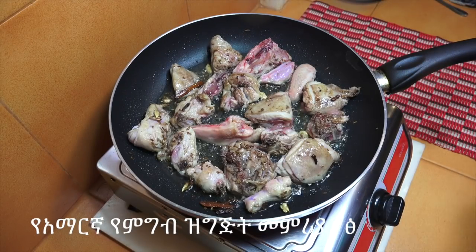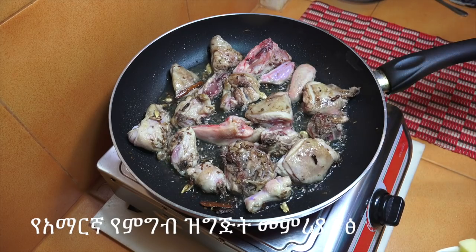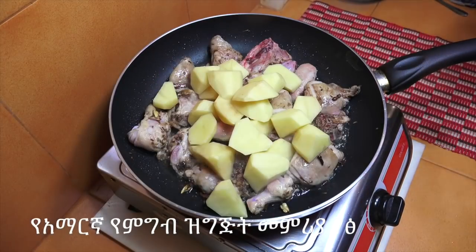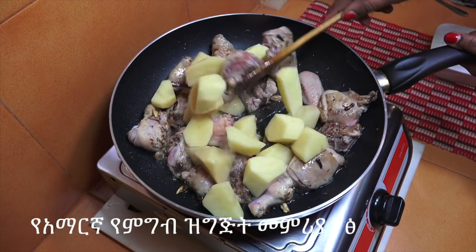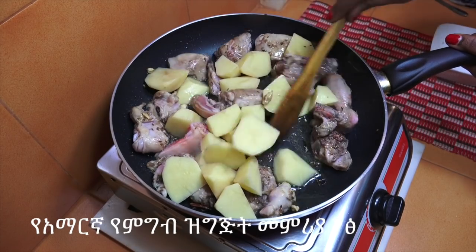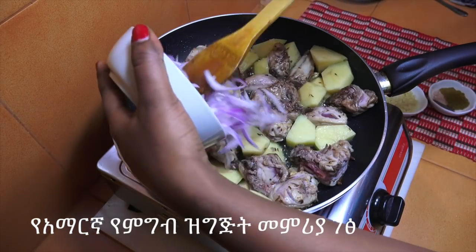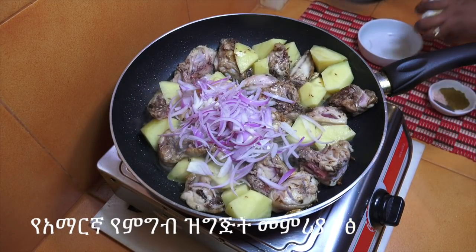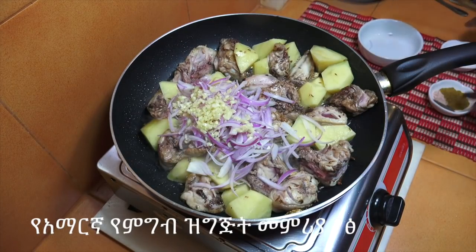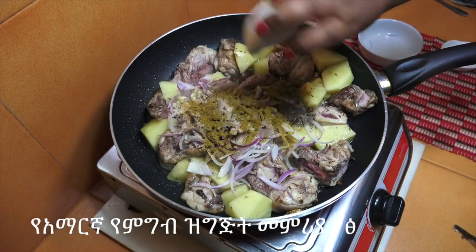We are going to add a little bit of salt. We separate them, then we add some seasoning.